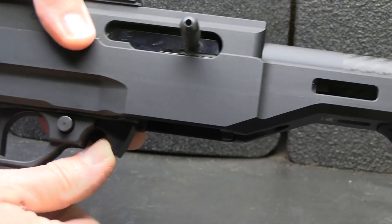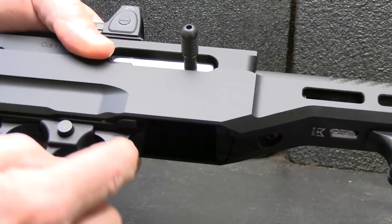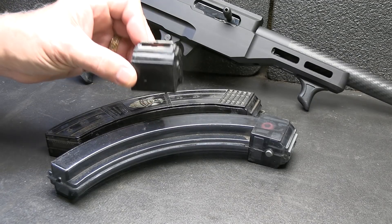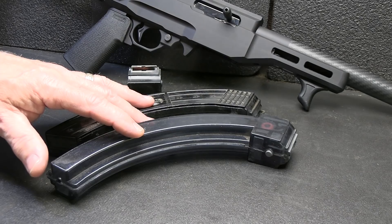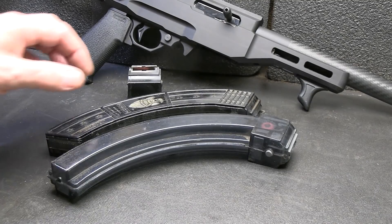First thing I'm going to do is drop our magazine. It is one of the 10-round rotary Ruger magazines. It does have an extended mag release. Check the chamber — the gun is empty. Not only does it use the standard 10-22 rotary magazine, you can also get the extended magazines. These are 25-round magazines — just want to make that clear for YouTube because we can't put 30-round magazines on the table.